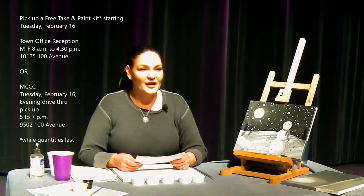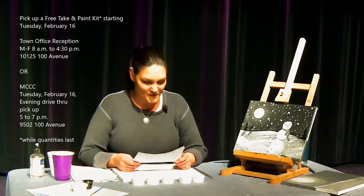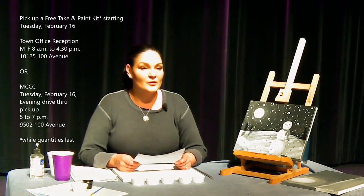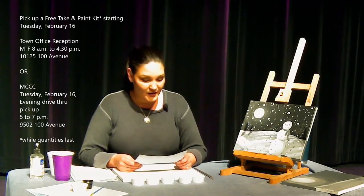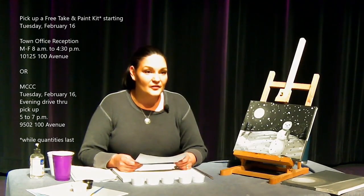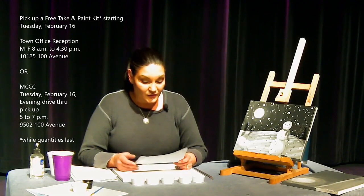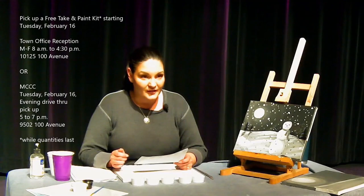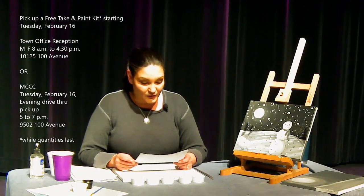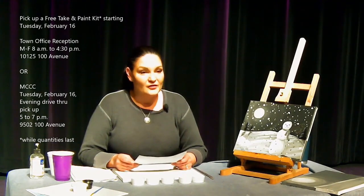Hi, Morinville. Thank you for joining us for a snowman painting for the Snowman Festival here in Morinville. Just some reminders: the Snowman Festival runs from February 14th to the 28th and we will have a whole bunch of activities to be completed safely by the community for you to do. There is a variety of indoor and outdoor activities that can be done with most skill levels, ages and abilities. Activities are free and all event details are available on the website and on Facebook.